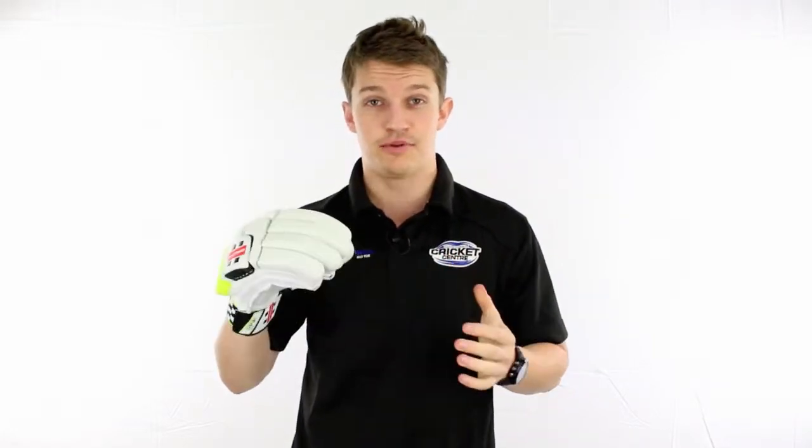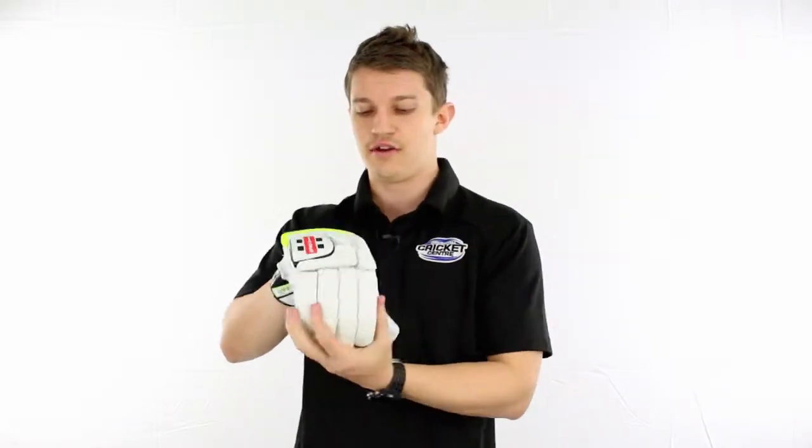This is where it starts to get serious in the Gray Nicolls line in terms of flexibility. It is a very, very well split glove as you can see there. There are plenty of splits up on top of the knuckles, which is where it's most important — that's where you get the most flex — and like they should, it's in the right spot.